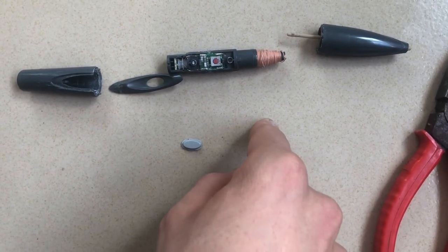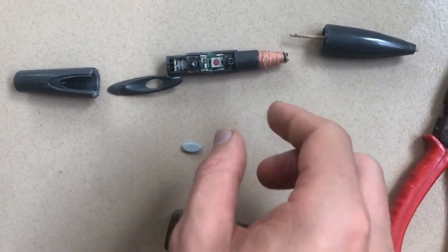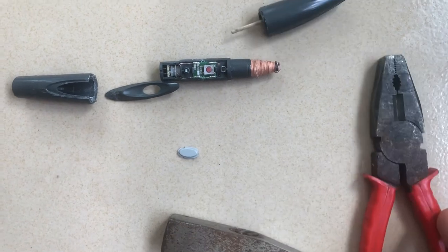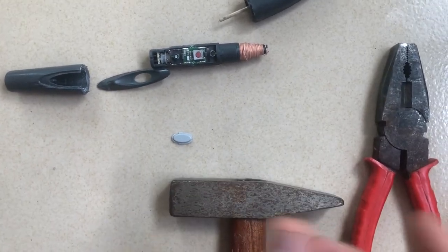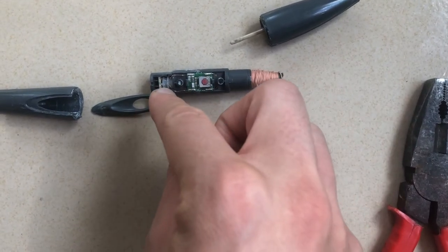So it's not very easy to fix. The only solution I found is to disassemble this pen using simple instruments, and after you've done that you can see there are two buttons inside.